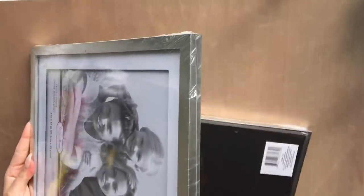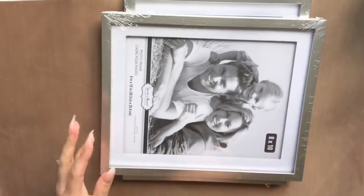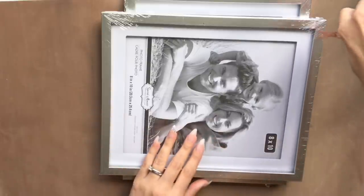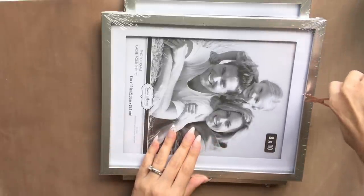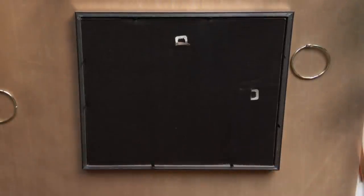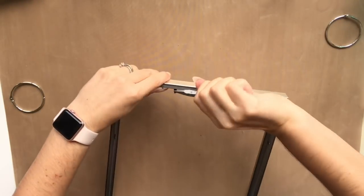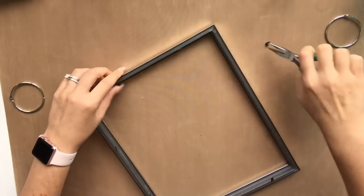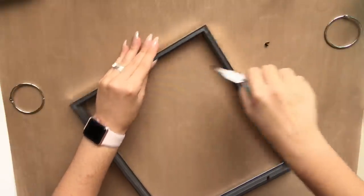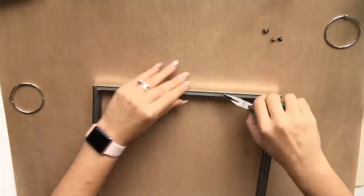I've purchased two of the 8x10 silver frames from the Dollar Tree and these are what's going to be used for the first DIY. I'm removing the internal parts of the picture frame — I'm only going to be working with the outer part of the frame and the glass pane. I'm going to remove all the little pegs that secure the cardboard in place. All of that stuff I want removed because I want it just to be a nice clean look.